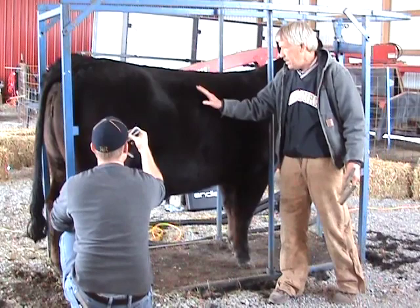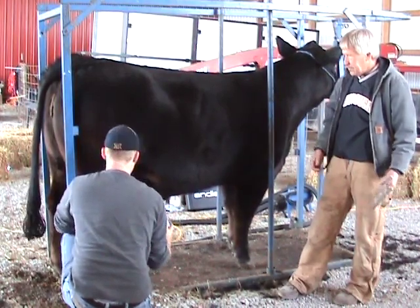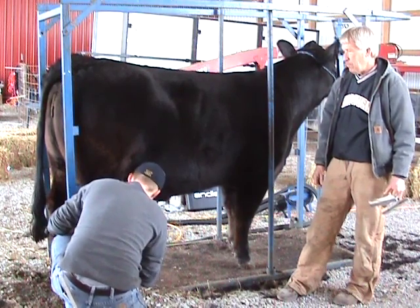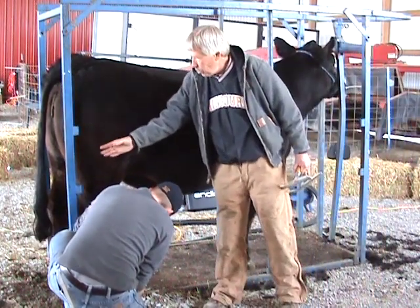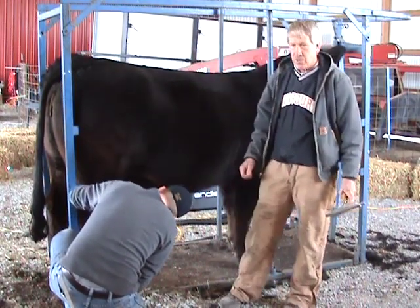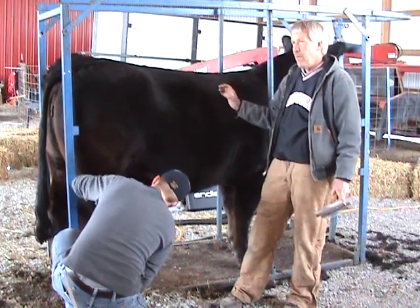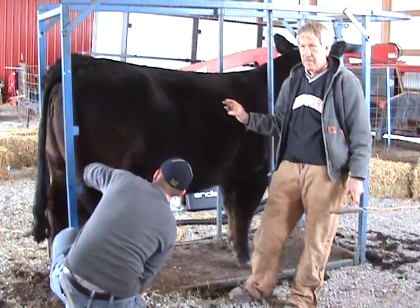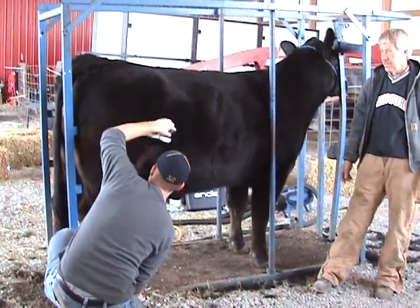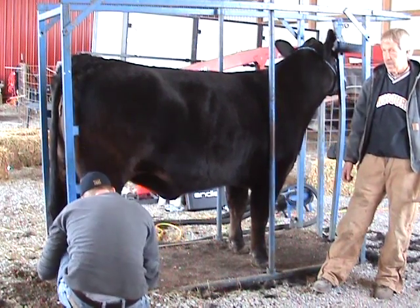Very few people put any glue on any body part. If they use anything, it'll be prime time or easy comb. If you use tail adhesive on a body, it's going to flatten. Easy comb is a real light adhesive that you can put on there and it'll make the hair stand up, but it won't mat it — you can't see it, you don't have to paint it. The problem is, if it's 100 degrees, it's tough to do anything like that. You're better off with show foam, because otherwise that glue's going to start breaking down.